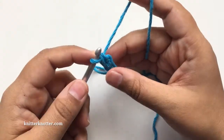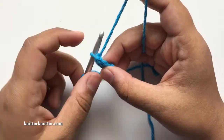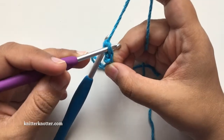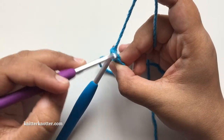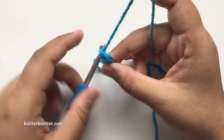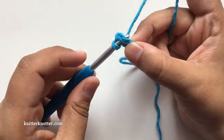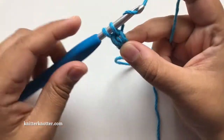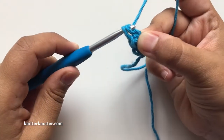To make the next one, find the chain you just made — there's one loop but two vertical bars. Pick both of them and make the base chain there. Pick both of them, yarn over, pull through. Make sure it's nice and loose, then chain one.